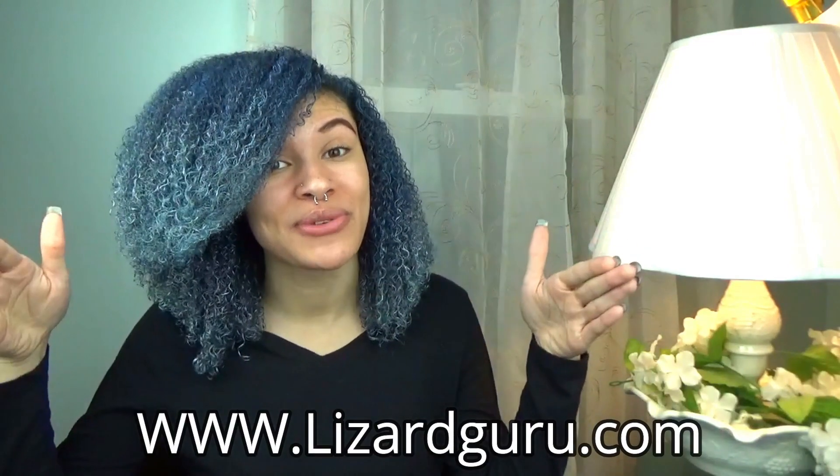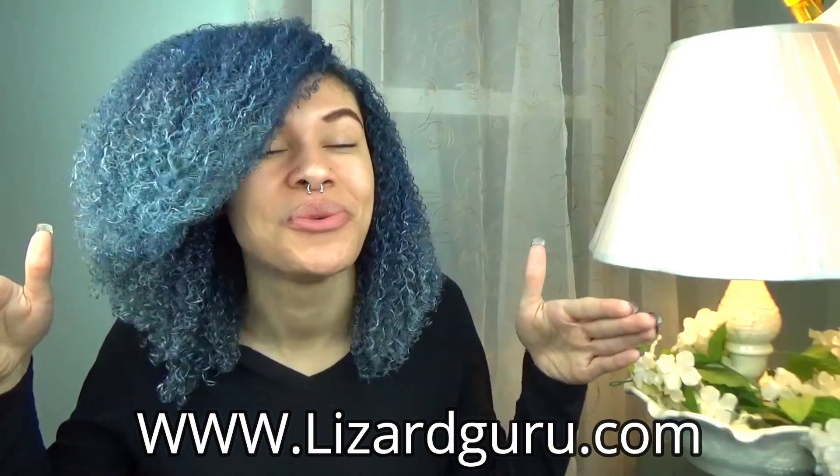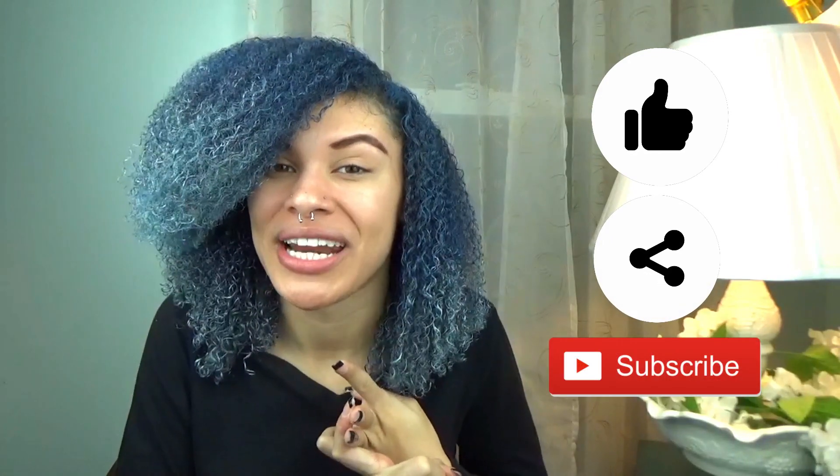Thanks so much for watching. Be sure to go to the website right here to order whichever scent you want. Also like this video, share this video, subscribe if you haven't already, and stay tuned for next week's video. As always, from my family to yours, I hope you have a wonderful week.